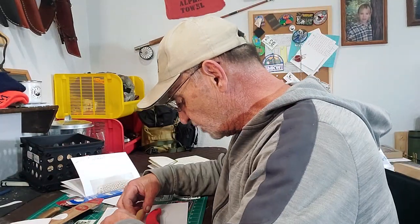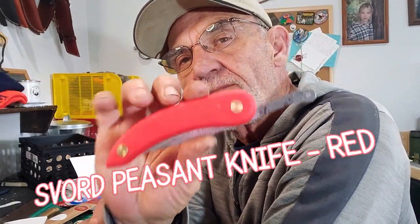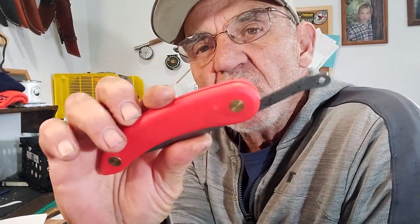Looking at my notes and things, trying to decide what I want to do — my peasant knife, this guy here. I love these knives. So simple, such an easy knife to use, to keep, to maintain. The design is so simple, they just ask to be modified.